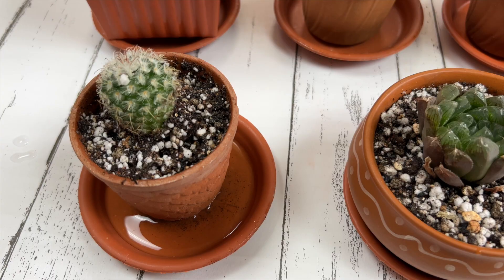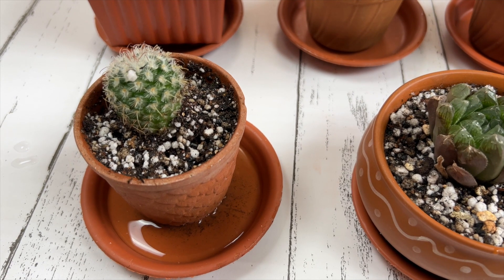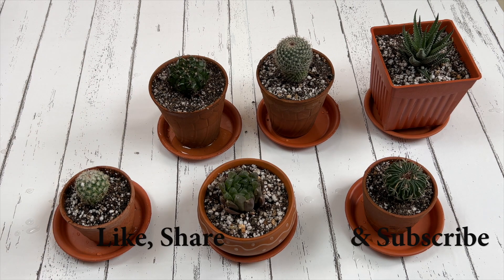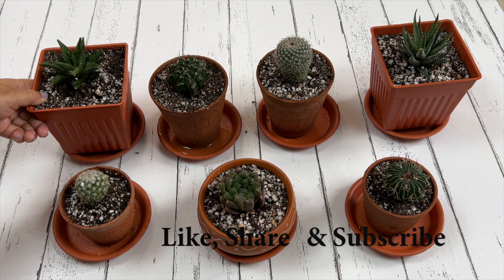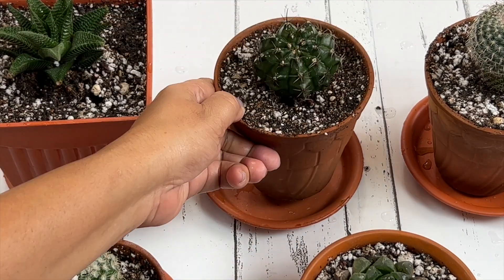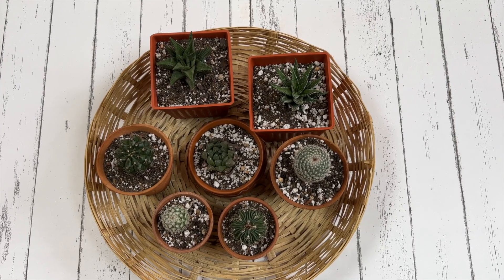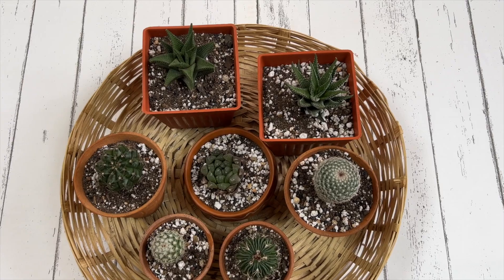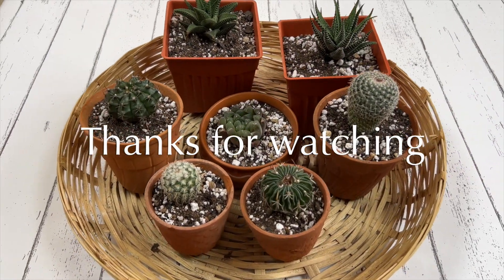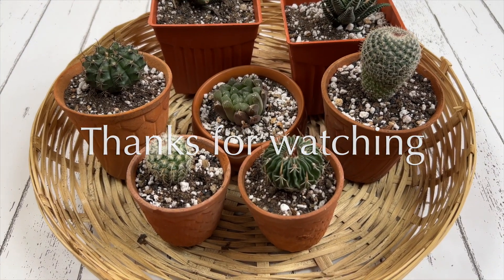Now place your newly potted succulents in a bright shaded area for at least two to three weeks. They need some time to acclimate, and then gradually introduce them to direct sunlight. That's it for today — I hope you found this video helpful. Please thumbs up if you did, and if you are new here please consider subscribing to watch more videos from me. Thank you, see you next time, goodbye!